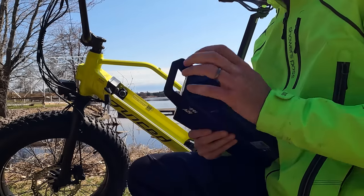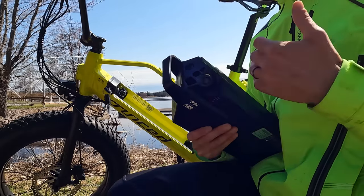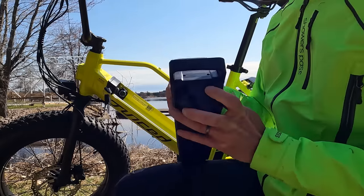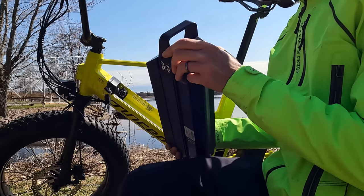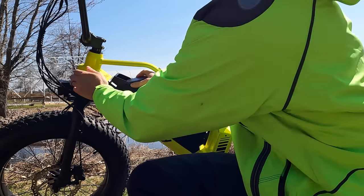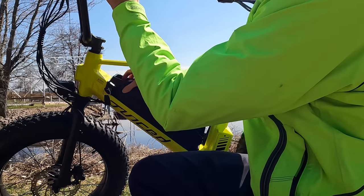Something to keep in mind with this battery: there's a power button on it that you need to make sure is turned on, otherwise the bike won't turn on. The reason they did this is for security — someone can't just steal your bike and ride off with it. You can turn this off and lock the battery on the bike and it won't start. It actually took me a while during my unboxing to realize that button was there. Just something to get used to with this electric bike.